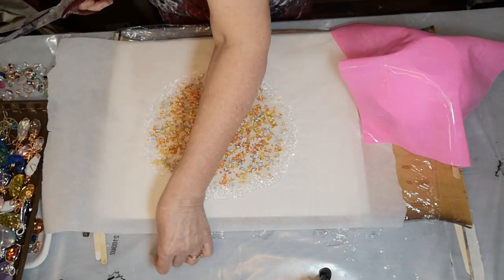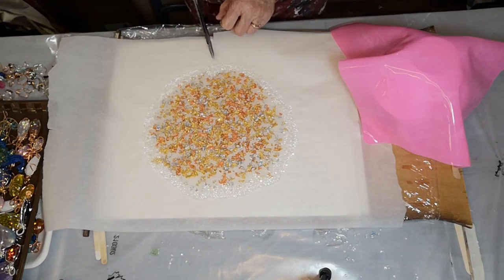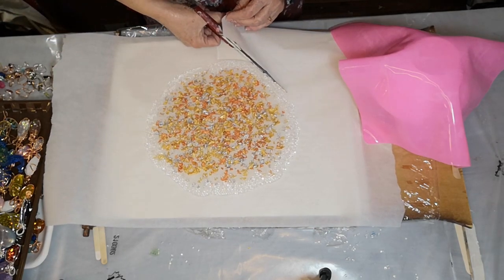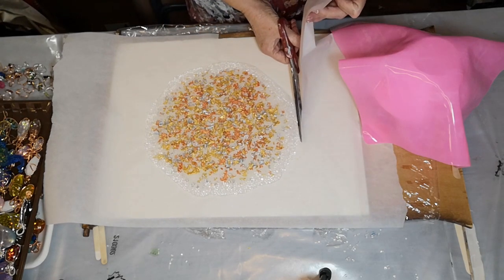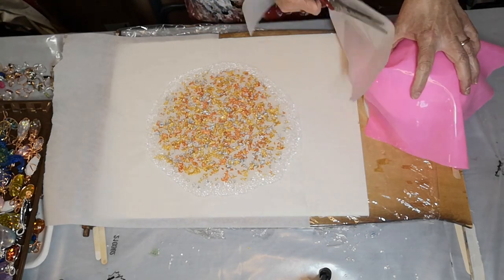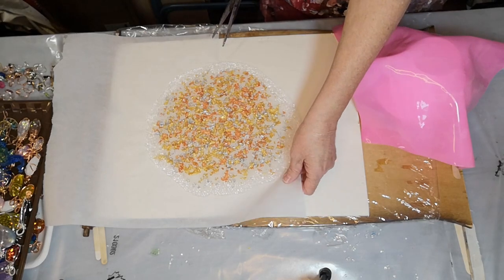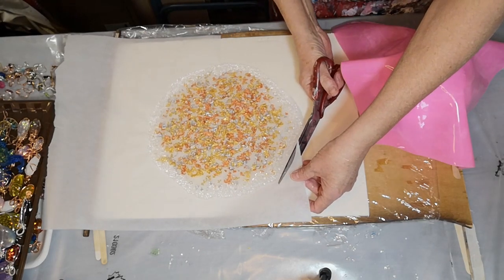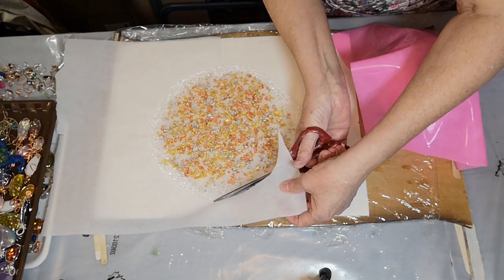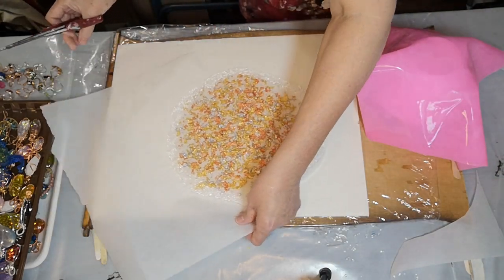One thing that's important — I've ruined more than one piece by not doing this. Before I flip it over, I trim the paper off really close to whatever I've poured it on. Because otherwise, if it folds back on top of it, it sticks and makes a mess and you can ruin your piece — I've been there. So I only leave about a quarter of an inch so that it won't flip back over on top. You've got to be really careful doing this.